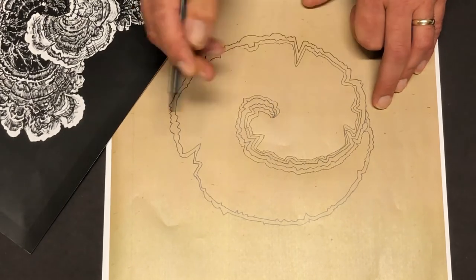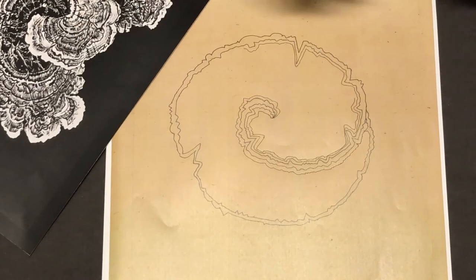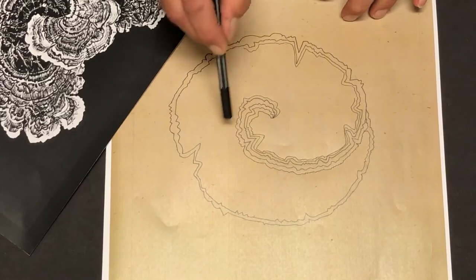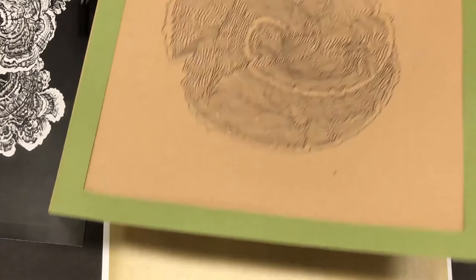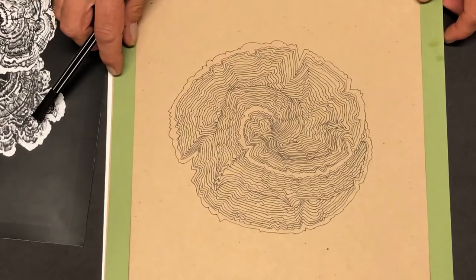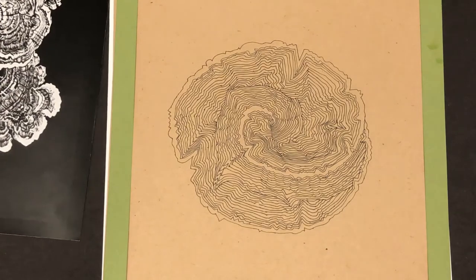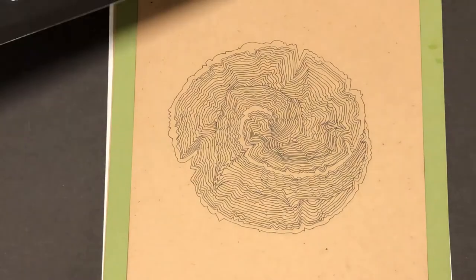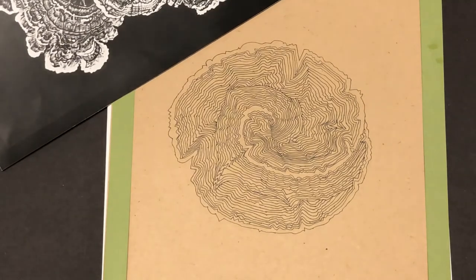So there we go - a nice quiet activity to keep you going for an afternoon. You carry on, keep going, keep following the little indentations you've put in, and eventually - here's the finished article - there is our own turkey tail fungus. By using a fine pen and just carefully going around quietly, we've managed to reproduce this wonderful picture by Mike Dodd.